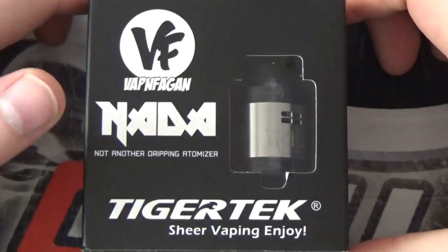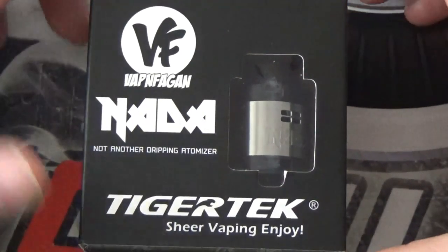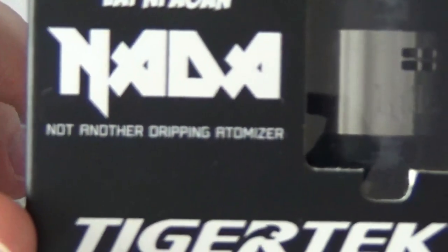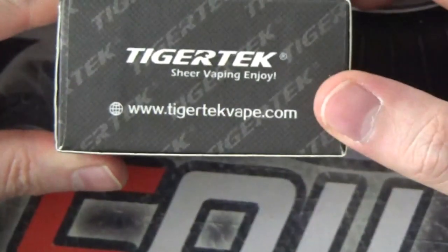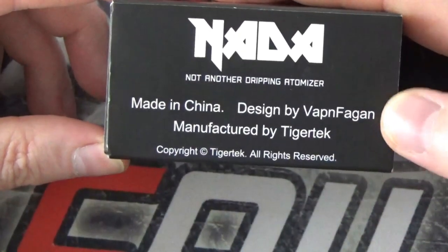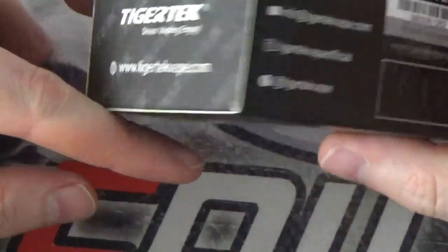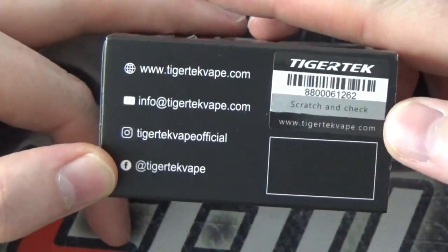We'll drop down and have an up close and personal tour around the NADA RDA. So here we are with the NADA RDA from Tigertech and Vapen Fagan in the US. NADA stands for Not Another Dripping Atomizer — a little bit of comedy there I suppose. On that side you've got Tigertech, on there you've got NADA, made in China, designed by Vapen Fagan, manufactured by Tigertech. On this side you do have some lynx and your scratch and check authenticity.